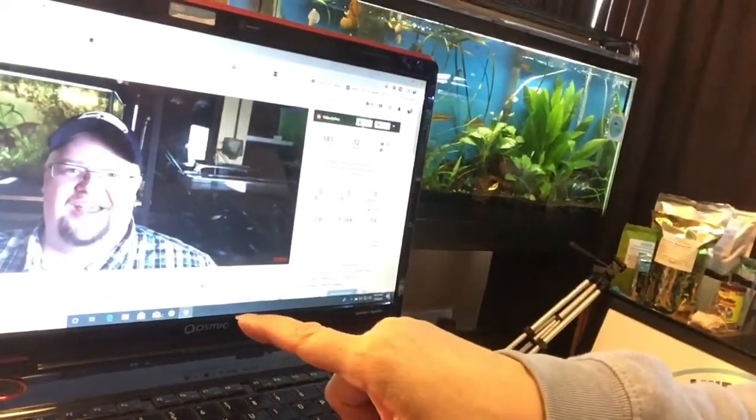I'm watching Bentley Zebra Autocinclus video and listening to him. I've been experimenting with substrates.